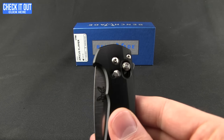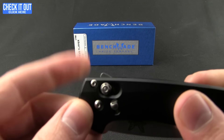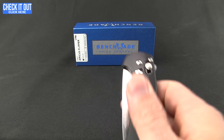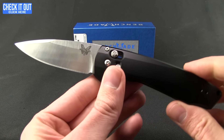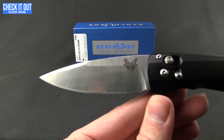They do have a safety on there, and whether you love or hate safeties, I feel like it's almost needed on this one. It is a very subtle, minimal-style flipper tab, and once you kick off that safety, it does not take much to kick out that blade.